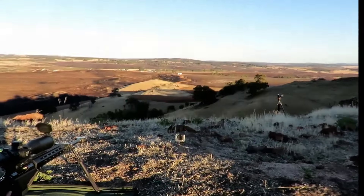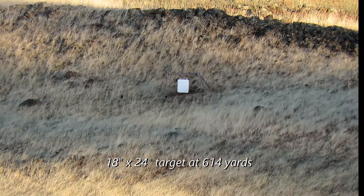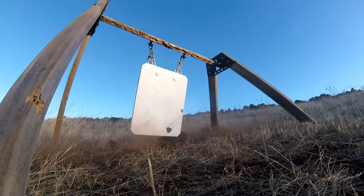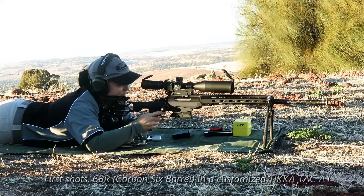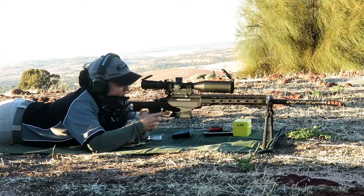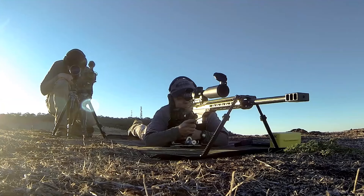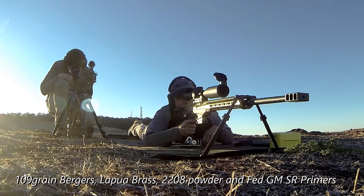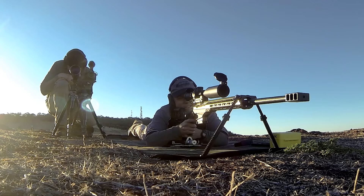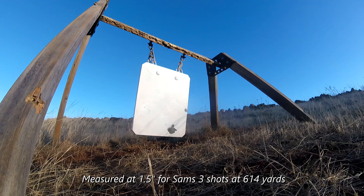Hit! Beautiful! Ok, try another one. I think that was on top of it. Ok, one more. I'd say that was three in exactly the same spot. Ok, rightio.